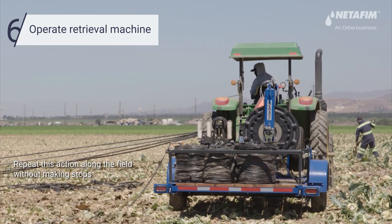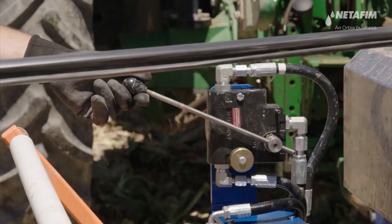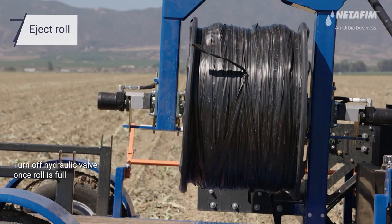Continue to move the retrieval machine slowly along the field as you retrieve the drip lines.